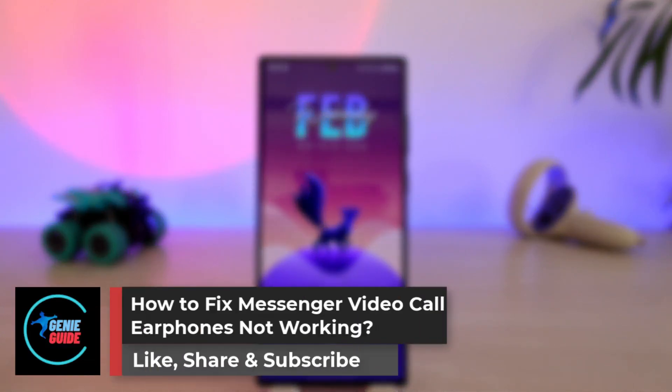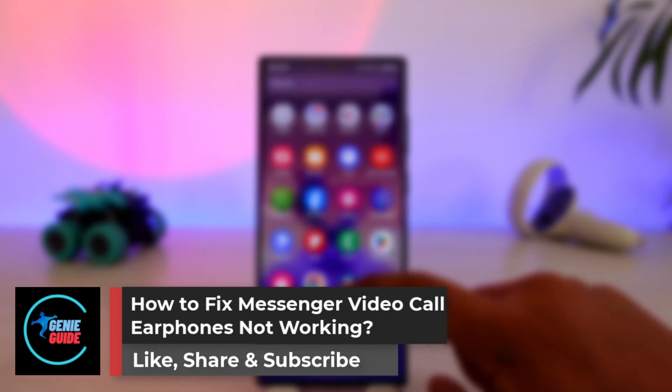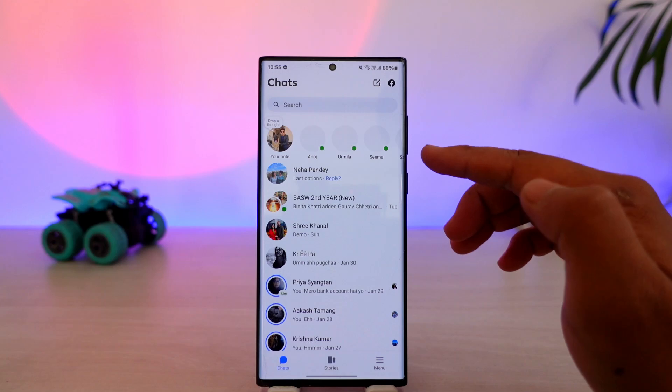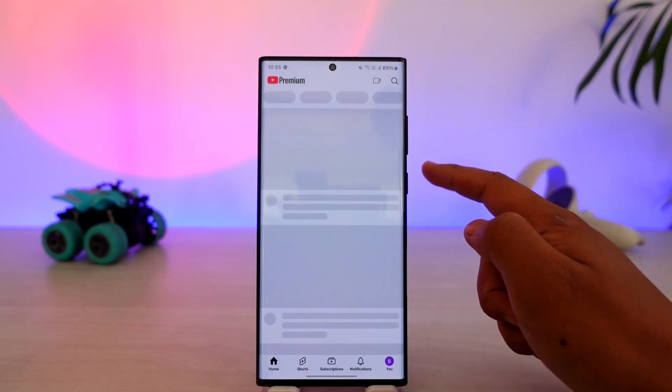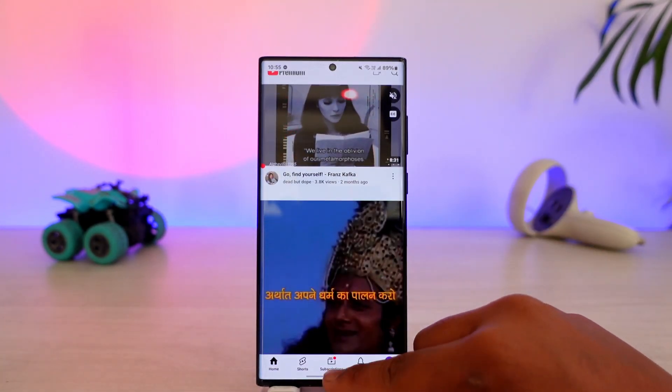How to fix Messenger video call earphones not working. If your earphones or earplugs aren't working during a Messenger video call, it could not just be a Messenger problem. First, you want to make sure that your earphones are working on other apps, like YouTube or other applications, and make sure it is not the earphone at fault.